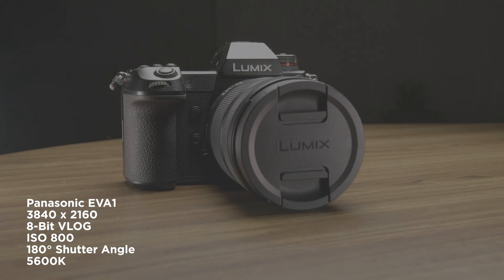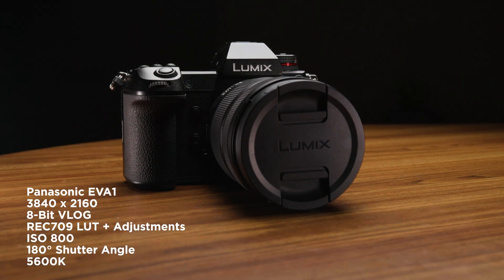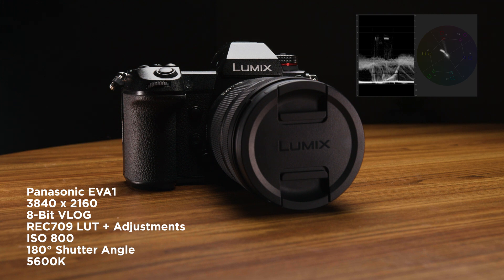Now we've got the Panasonic S1 as our model, and we're shooting in 8-bit V-Log, same settings as before. Now we've added the Rec.709 LUT, and then some adjustments to the 8-bit V-Log with the Rec.709 LUT. And there's the waveform in the top right-hand corner, and you can see that it shows a bit of banding as well.